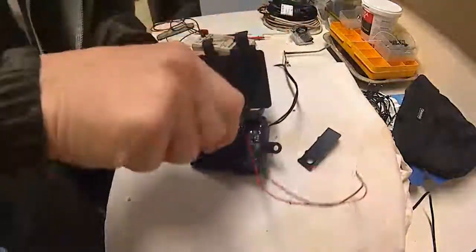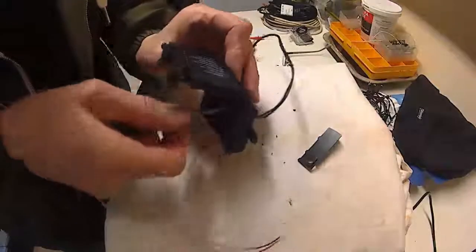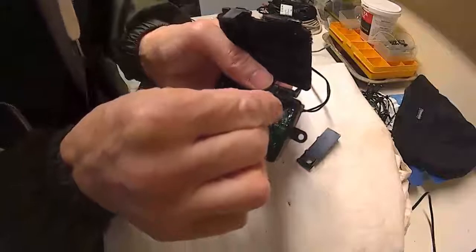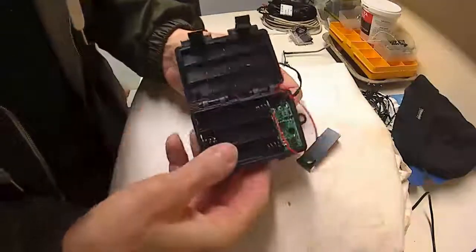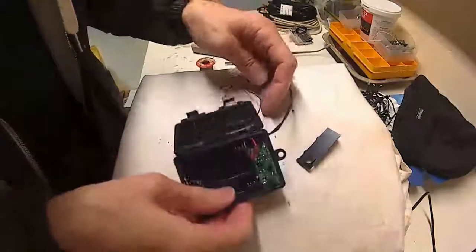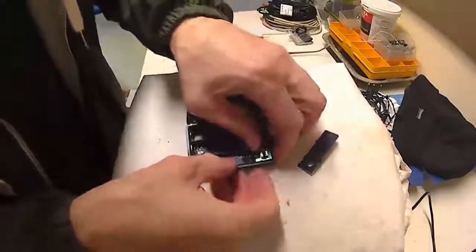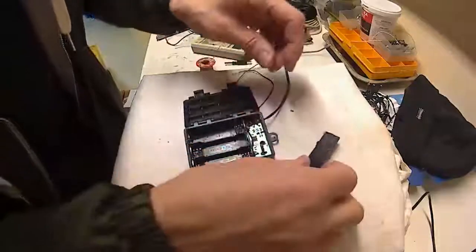Then you have to seal it up a little bit. The idea is that you can easily adapt these boxes and revert back to batteries if you want without destroying the box. Put the lid back on and protect it.